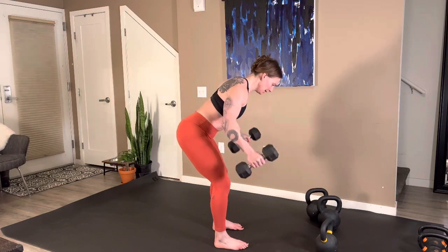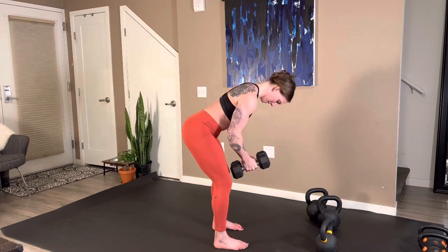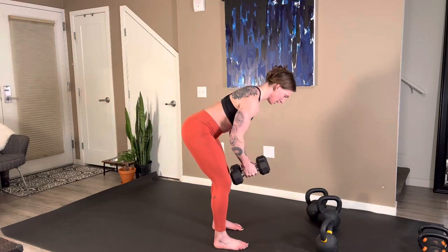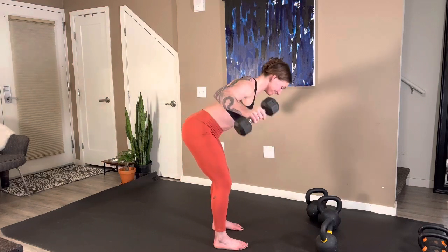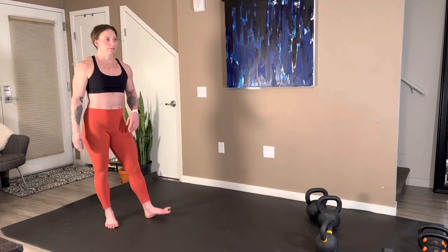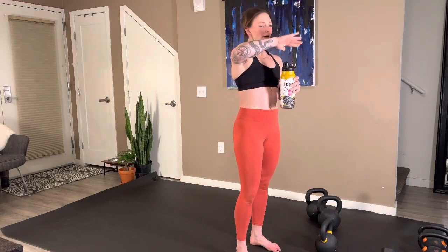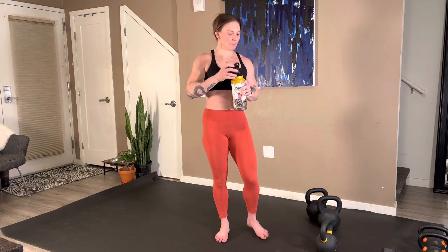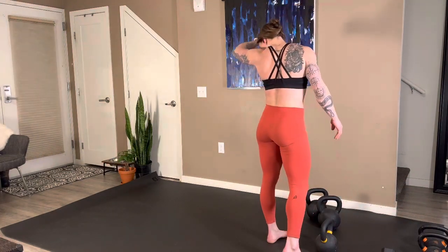Everywhere from 10 to 15 reps — knit those ribs. Nice job. Ten seconds, then we'll go into our 45-second rest period. We have five, four, three, two — 45 seconds on the clock right here. Grab some water, swap out any weights that you need to. 30 seconds. Open chest yet keep those ribs knit — some connection to your core as you're pulling here. Ten seconds, let's approach our weights.